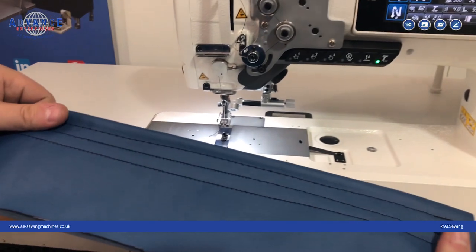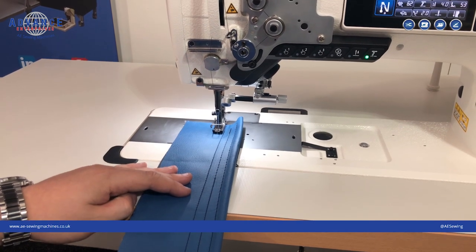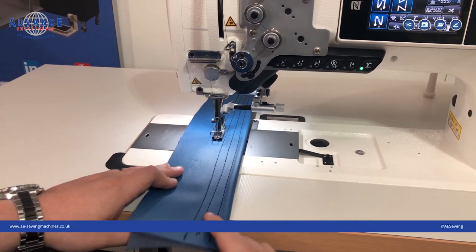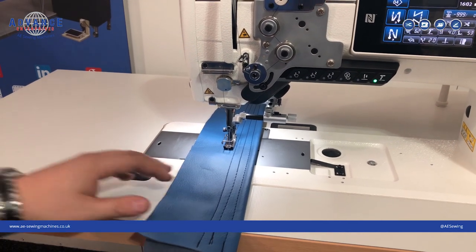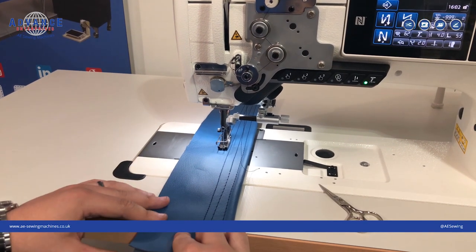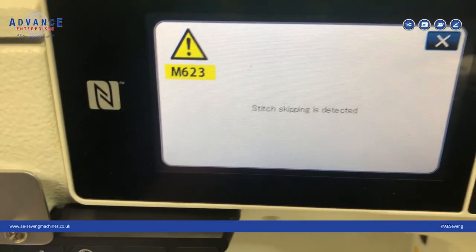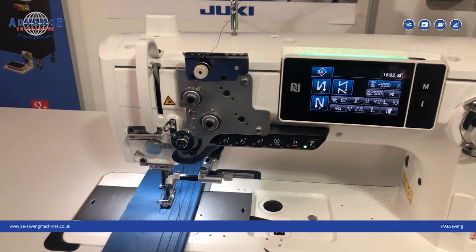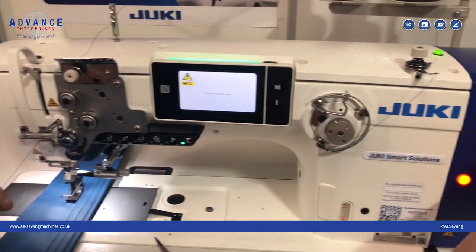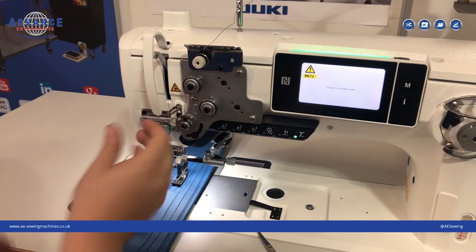One of the important things to demonstrate is what would happen if the skip stitch detection unit activated in the middle of a seam. You could be sewing along and have a problem with the thread breaking without realising it. I'm now going to cut the thread as a demonstration. When I continue sewing, you'll see an error come on the screen — skip stitching is detected. I can then cancel, put the machine in standby mode, bring the needle bar to the top, re-thread, and continue sewing.